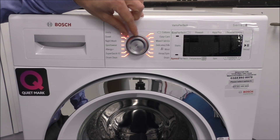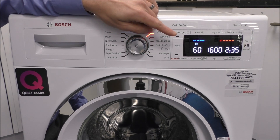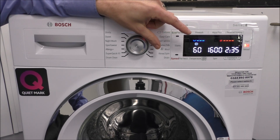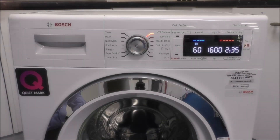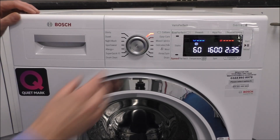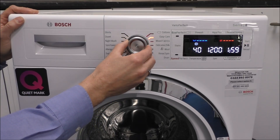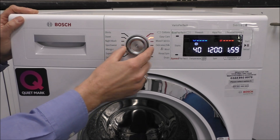The first thing you'll notice when you switch the machine on is the display. This is an absolutely fantastic display — it's very bright, very easy to read. To select a program, all you do is rotate the dial either way. As you can see, it lights up for each program so it's very clearly laid out.